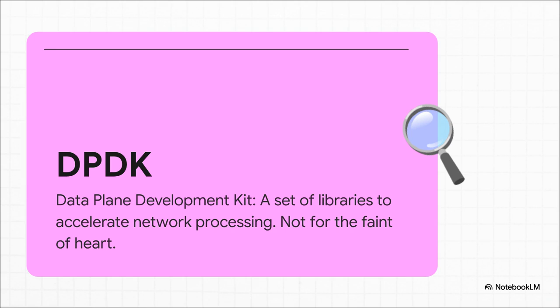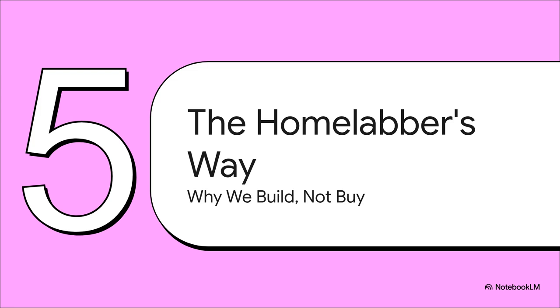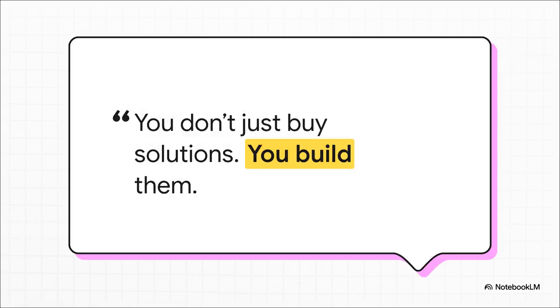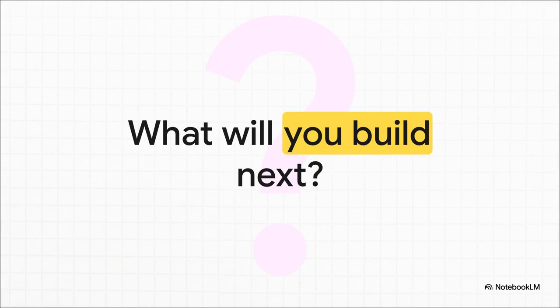After all these hacks and workarounds, what's the big takeaway? It's about a lot more than just saving a few hundred bucks on a switch. Yes, buying a 10G switch would be easier and cleaner, but that's not always the point of having a home lab. The real value is in the grind — in the process of truly understanding the problem, trying out creative solutions, and learning exactly what makes your network tick. The real satisfaction doesn't come from unboxing a shiny new piece of gear; it comes from building a solution yourself with the tools you've already got. When you see limitations not as roadblocks but as creative challenges, the only real question is: what will you build next?